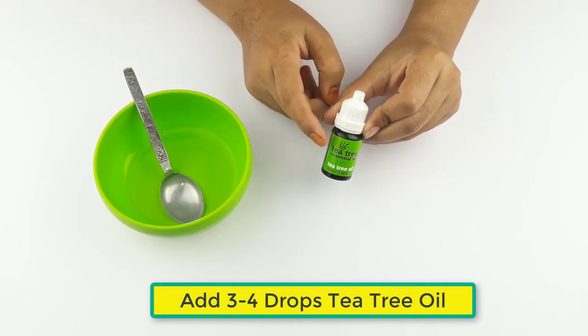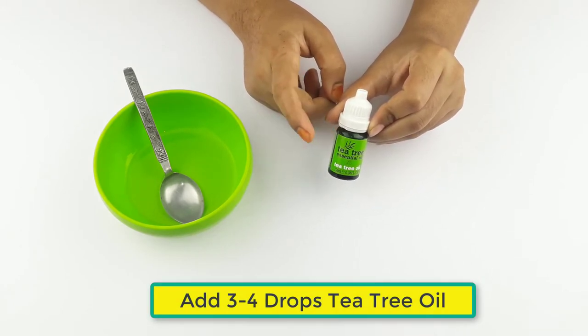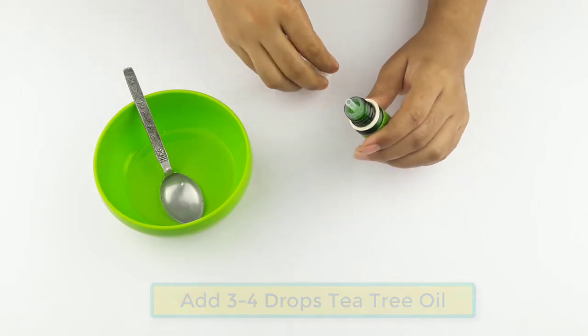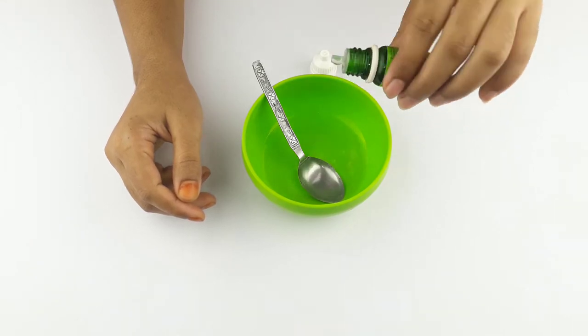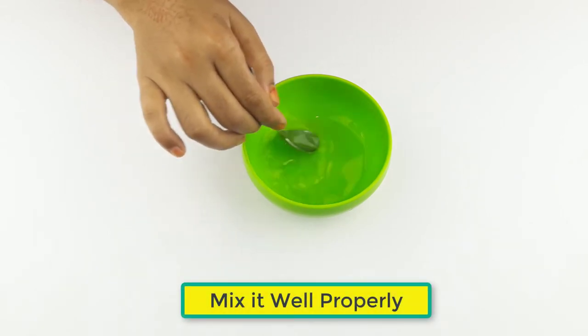At last, add three to four drops of tea tree oil into the mixture, then mix it well properly.